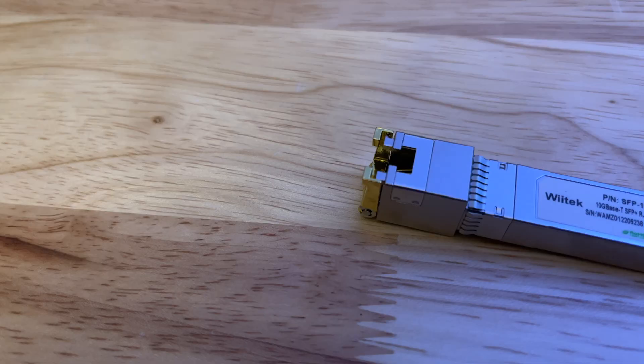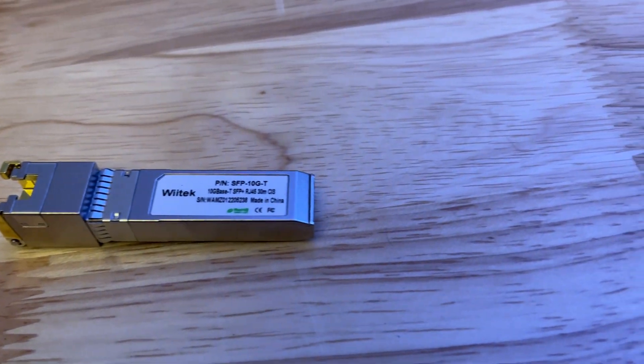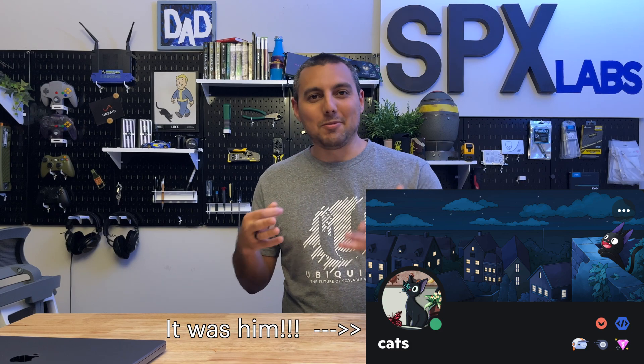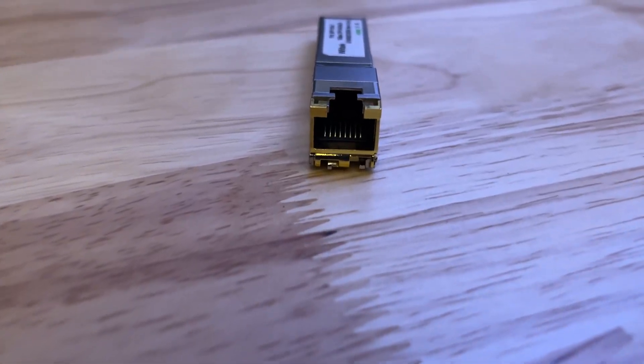Today we're going to attempt to over-provision my internet service from AT&T using this SFP Plus to RJ45 module from WeTech. One of you guys suggested I pick this up — it was someone from ByteMyBits's Discord. I can't remember who it is. I tried looking for it to give you a shout out in this video, but I kind of can't find it. So thank you whoever you were, and we're going to try and do that with this module.